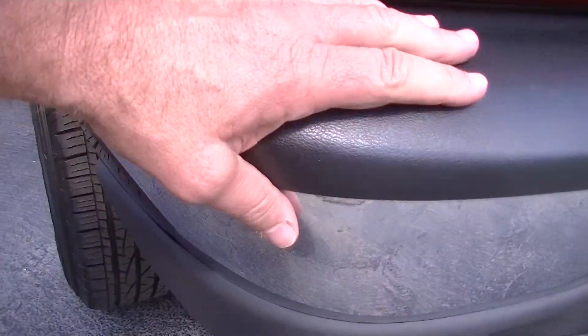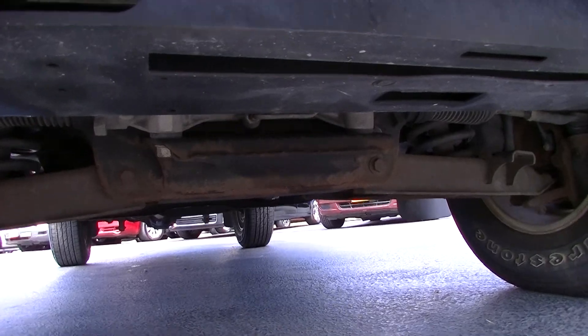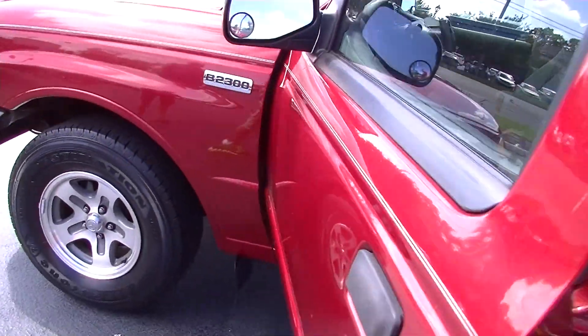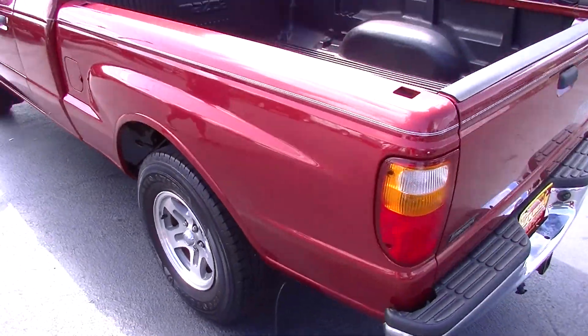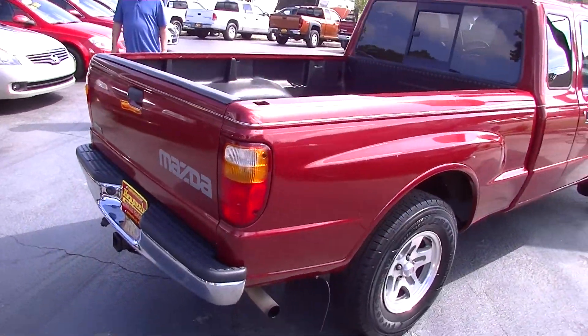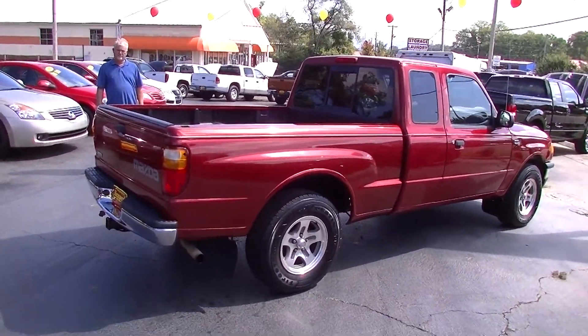Again, good tire condition. Let me go underneath again on the other side. I think overall that should cover what you're looking for. If you need additional photos, I'll be glad to do it. I think the video's going to cover it well for you. Just email or call us back. Thank you, Peter.